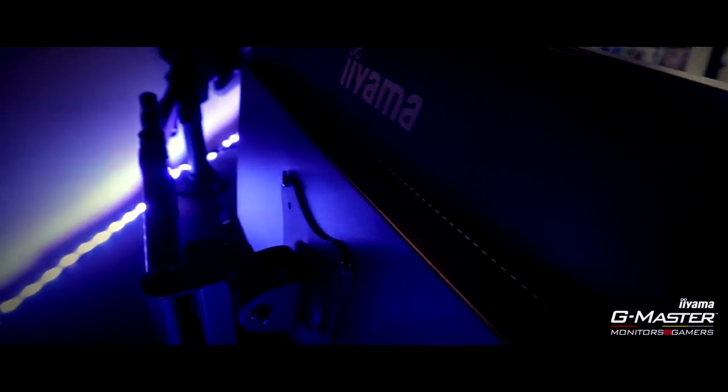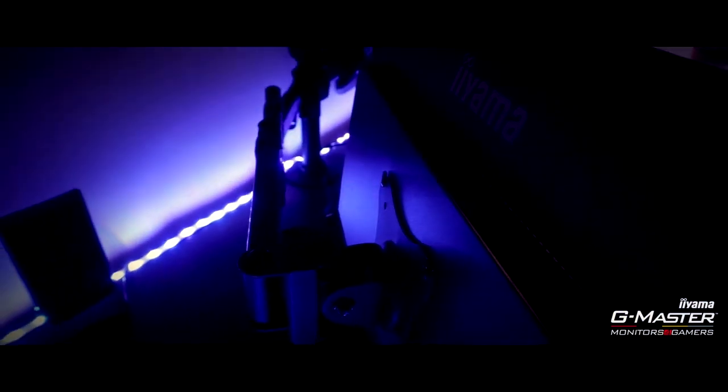Some features worth mentioning: the Ayama Red Eagle has AMD FreeSync technology which is brilliant for PC gaming. It also has predefined and custom game modes which include sport, FPS, and strategy, and you have free available slots to make your own custom game modes.